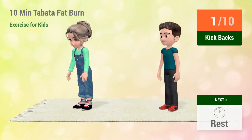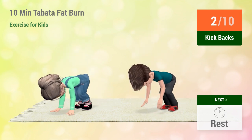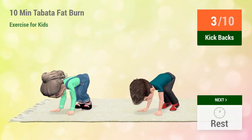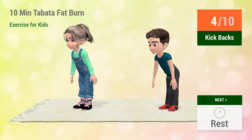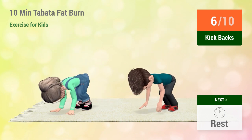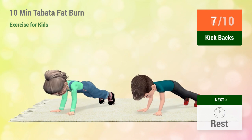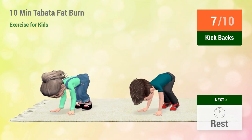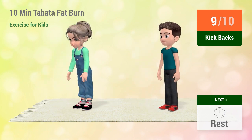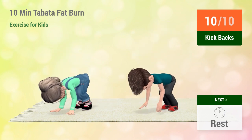1, 2, 3, 4, 5, 6, 7, 8, 9, 10. Go! 1, 2, 3, 4, 5, 6, 7, 8, 9, 10.